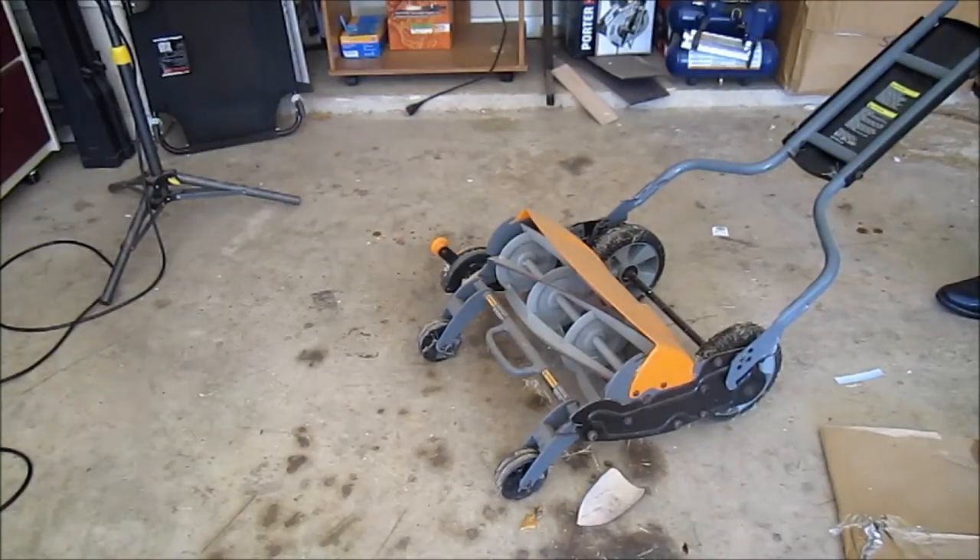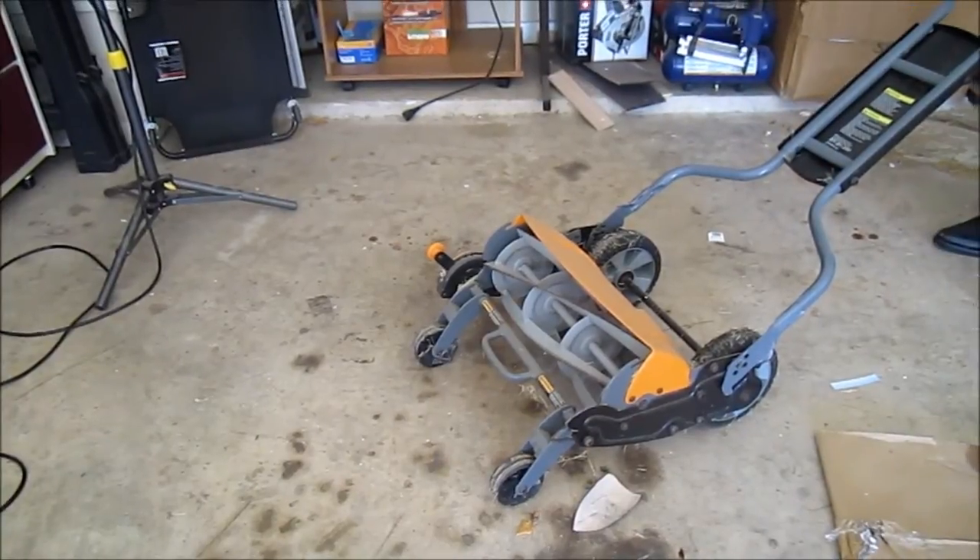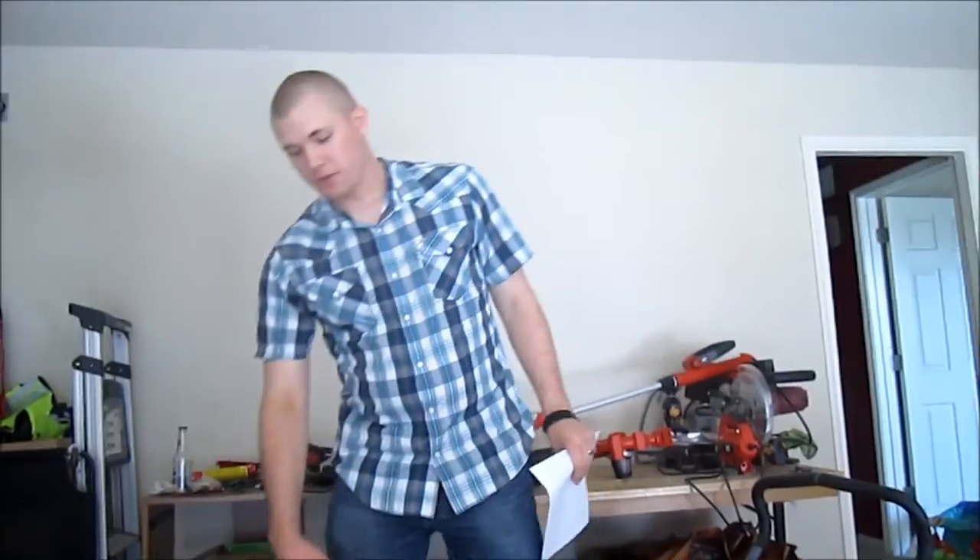The problems I've had with this: it does say it has a stay-sharp blade system, however I've had some problems with the blades being fairly dull.